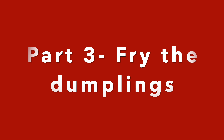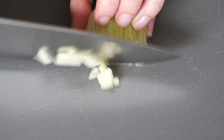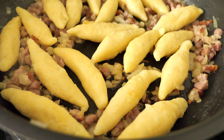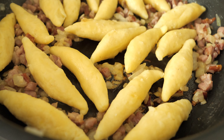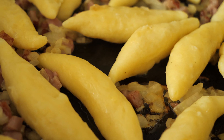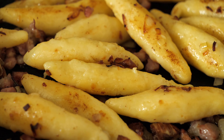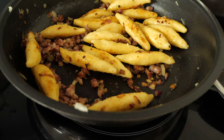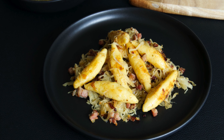Take a large pan and melt the butter over medium heat. Peel the onion and dice it, then fry the onion until translucent for around two to three minutes, and then add the bacon and fry until crispy. Now add the noodles and let them fry for around three to four minutes from each side until a bit crispy and brown. Add the cooked sauerkraut and fry for another few minutes until all the ingredients are warm, then serve immediately.